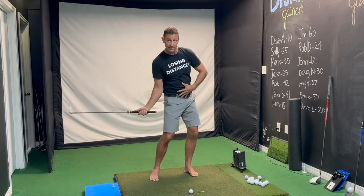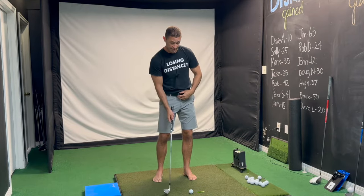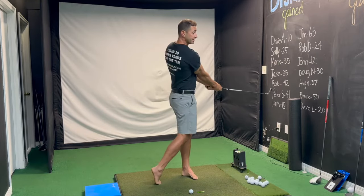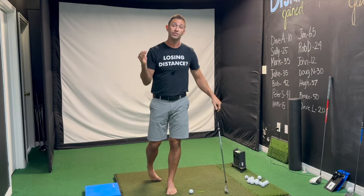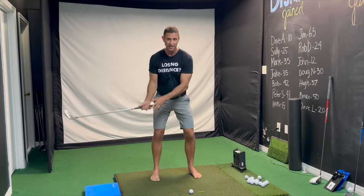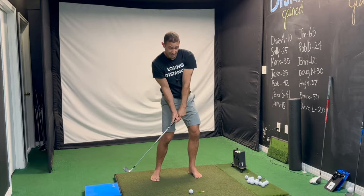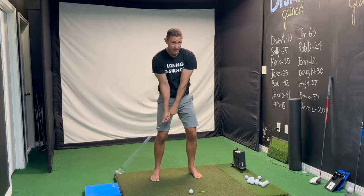A lot of good amateur golfers are initiating the downswing with the belt buckle leading, the body leading, and the hands following — but here's where it goes wrong: the body stalls out, quits rotating, the hands catch up, and it leads to a flip. I didn't believe this was happening until I saw it over and over in slow motion on myself and other people.